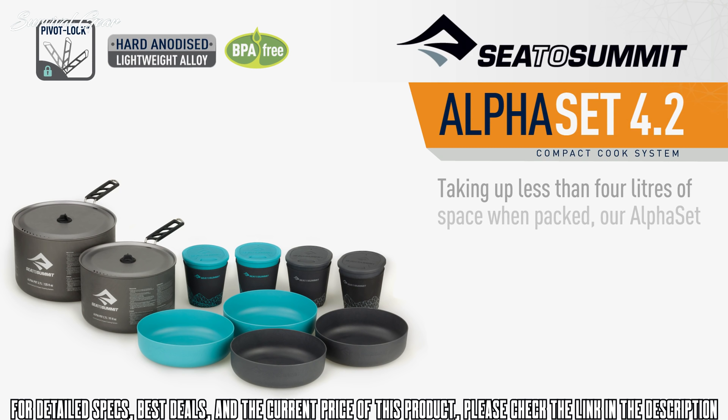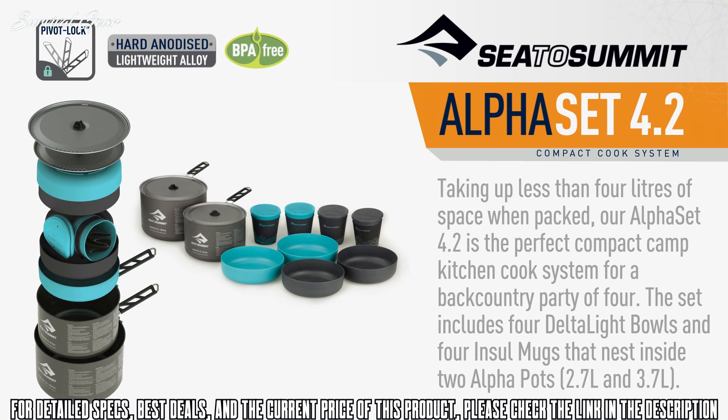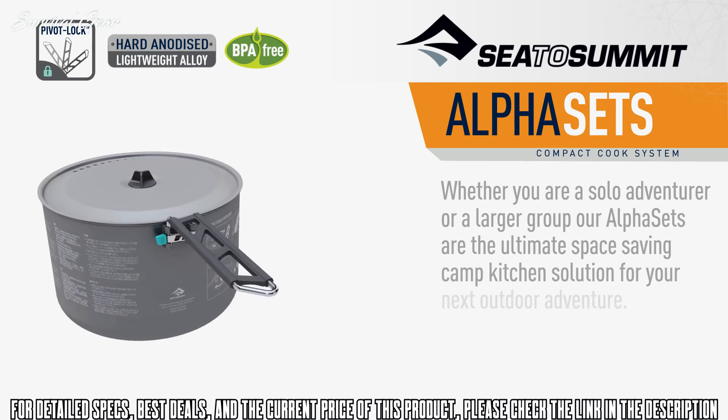Our Alpha Set 4.2 is the perfect compact camp kitchen cook system for a backcountry party of four. The set includes four Deltalite bowls and four Intel mugs that nest inside two Alpha pots, a 2.7 litre and 3.7 litre. Whether you're a solo adventurer or a larger group, our Alpha sets are the ultimate space-saving camp kitchen solution for your next outdoor adventure.